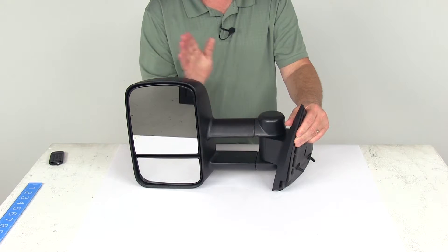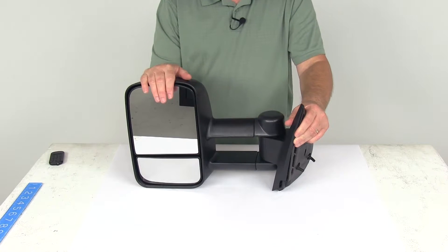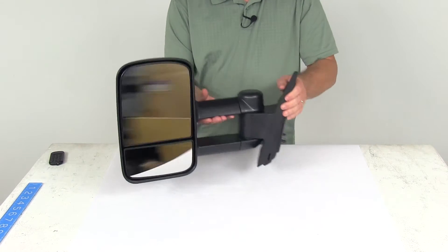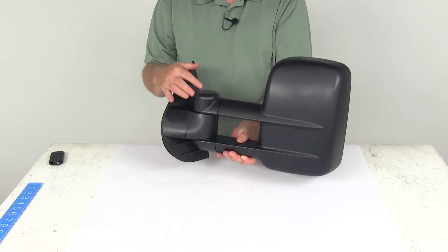It does have a hinge design which will allow this mirror to fold up against your vehicle for parking or for fitting into tight spaces. It is a durable plastic housing with a nice textured black finish and is custom fit for your vehicle.